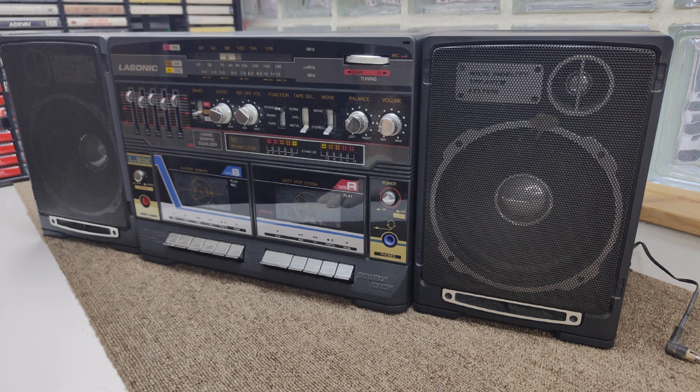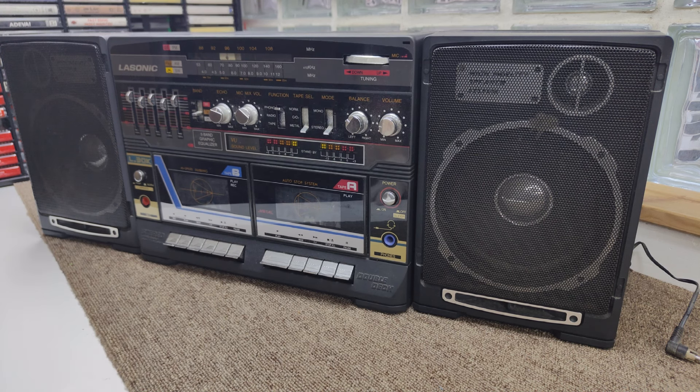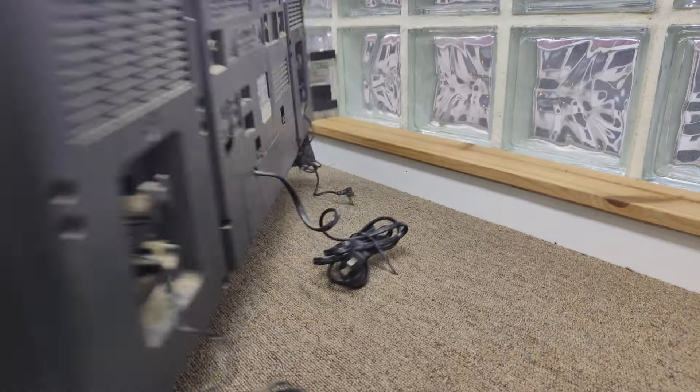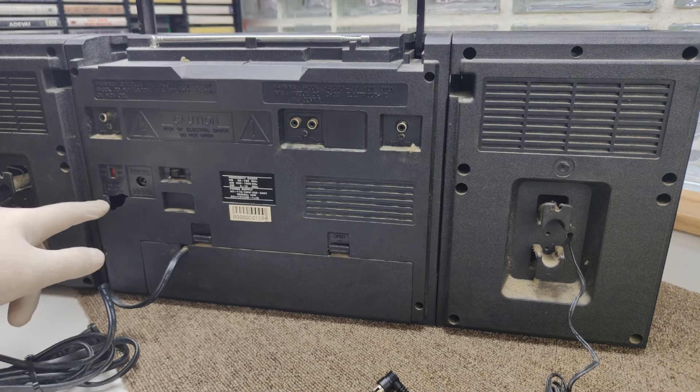These boxes are becoming rarer. It's a mid-80s box out of Taiwan by Lawsonic — the L30K. I've seen a few on eBay over the years; they range from about $500 US upwards depending on the quality.